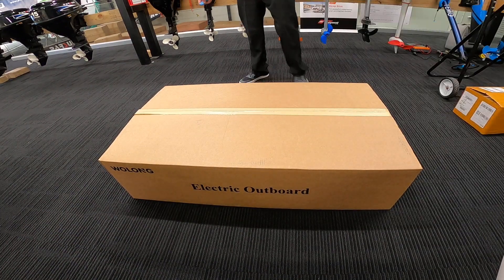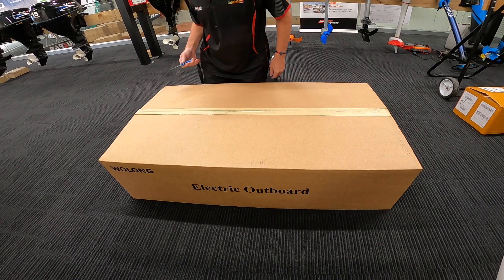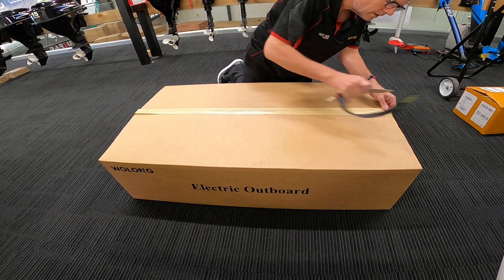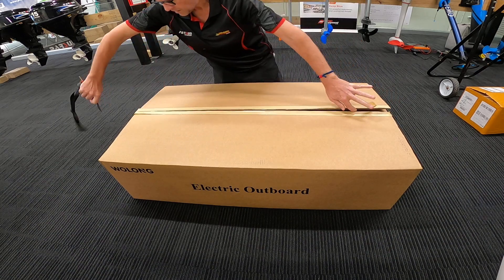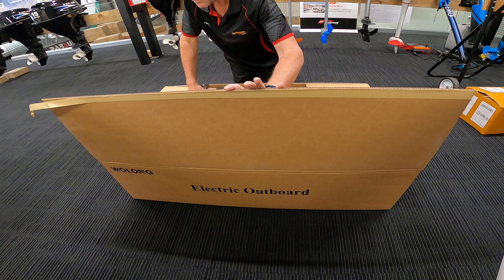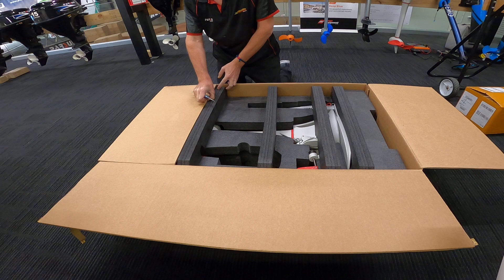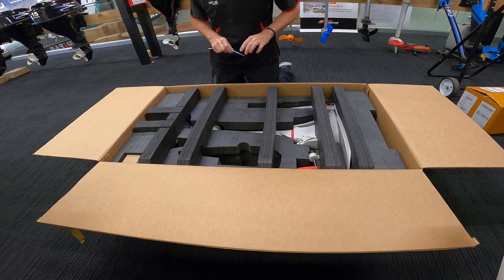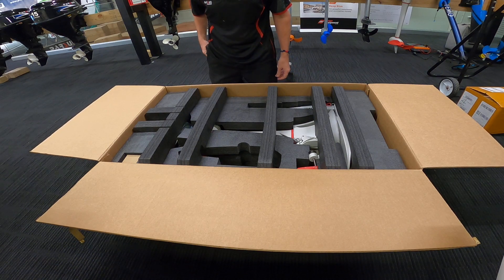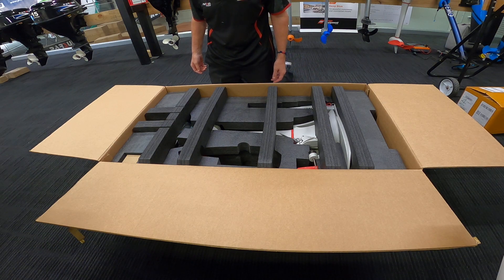Hi, my name is Gary from Ireland Inflatables. Here we have the Wulong electric outboard — this is the world's first unboxing. This is a pretty cool electric outboard. It's got an inbuilt battery and it is the world's biggest and fastest electric outboard with an inbuilt battery. It's got a 1.5 kilowatt motor, where most other brands like ePropulsion only have one kilowatt, so this is 50% more powerful.